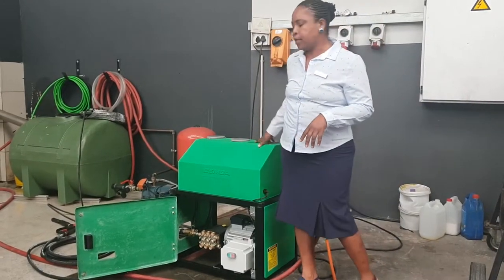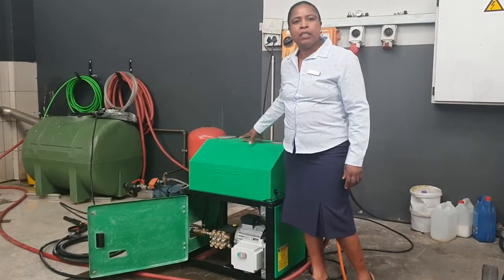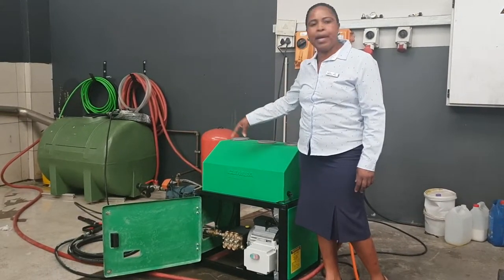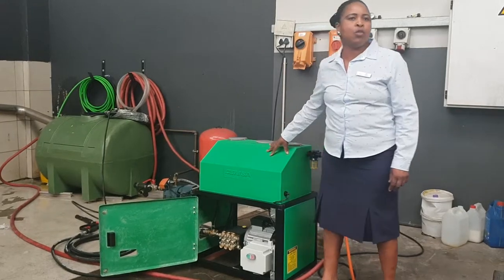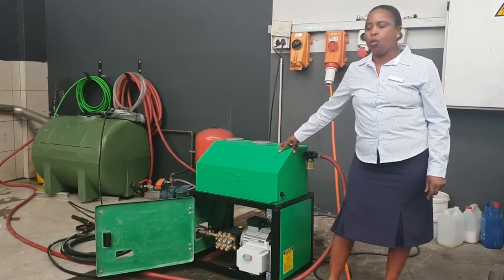The machine itself can do high pressure, and it can do chemical as well, with the foam kit, and you will get a very, very nice foam if you use our super wash and wax.